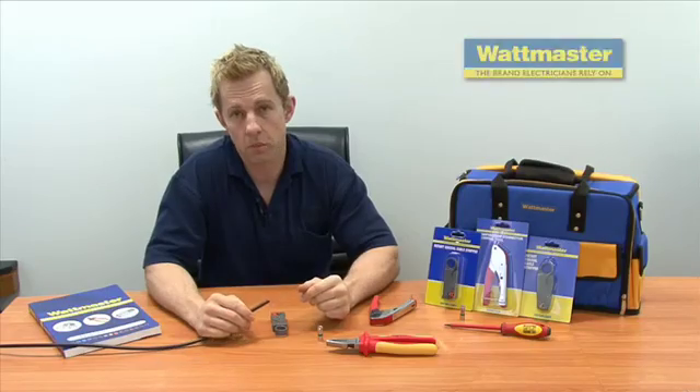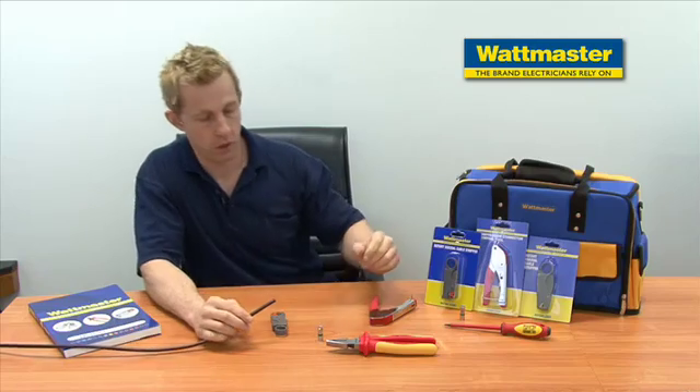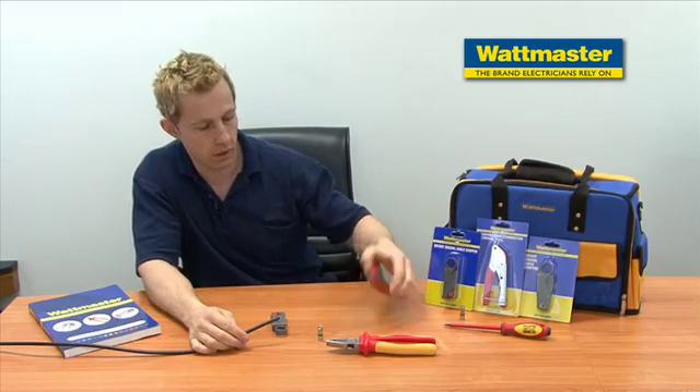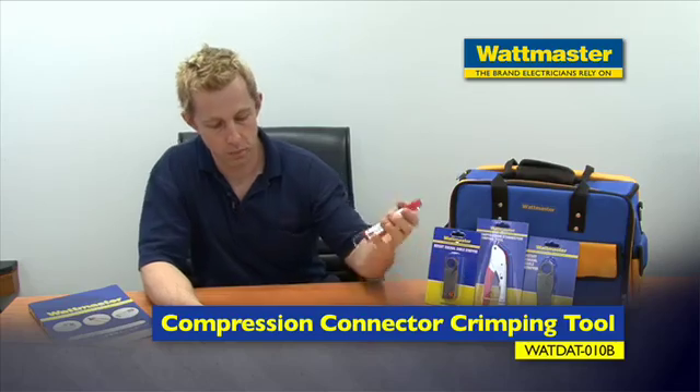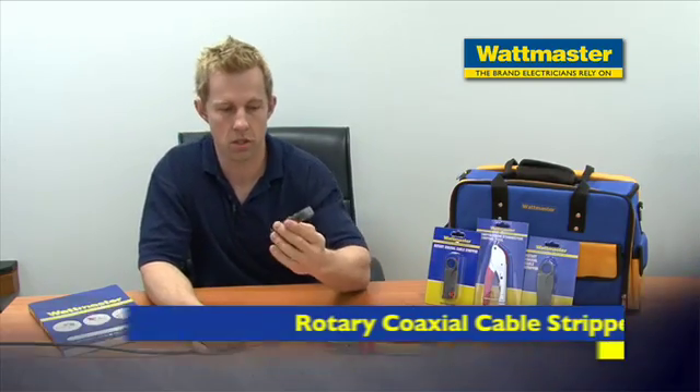Thanks a lot. Today we're going to be demonstrating a few products from the Wattmaster range. We've got a coaxial compression fitting crimper and a coaxial stripper. I'll demonstrate how these work now.